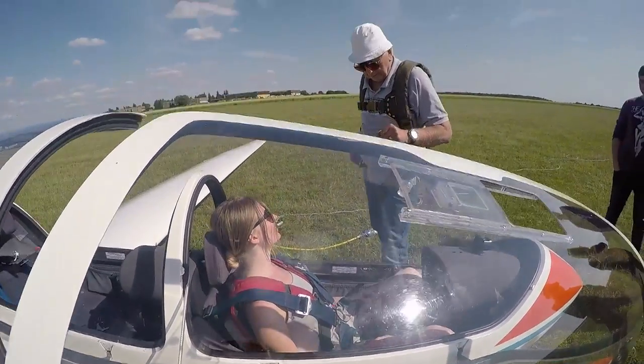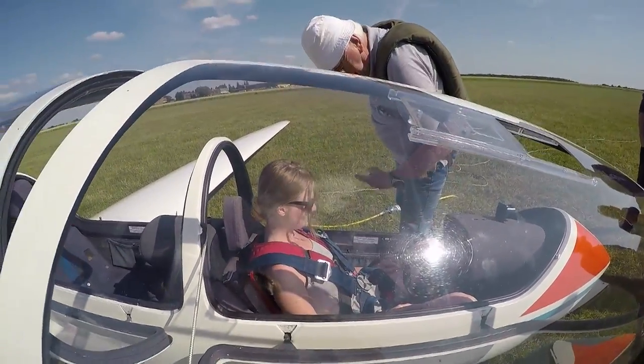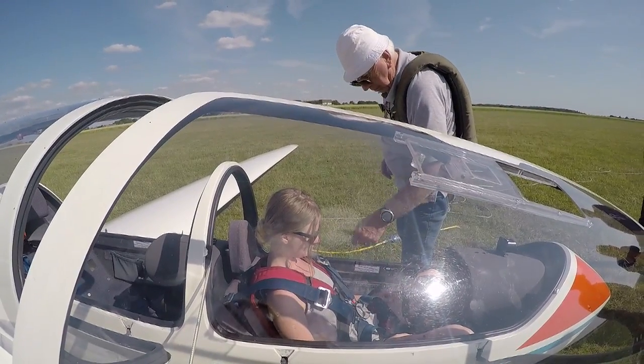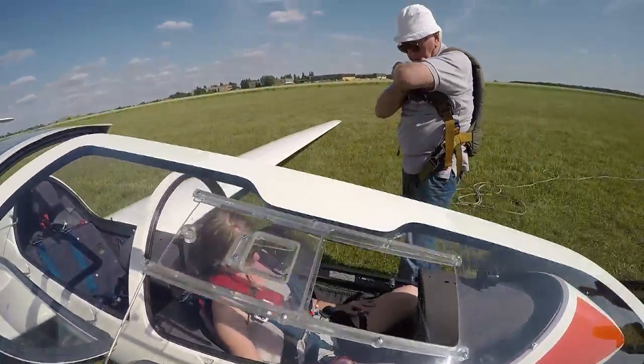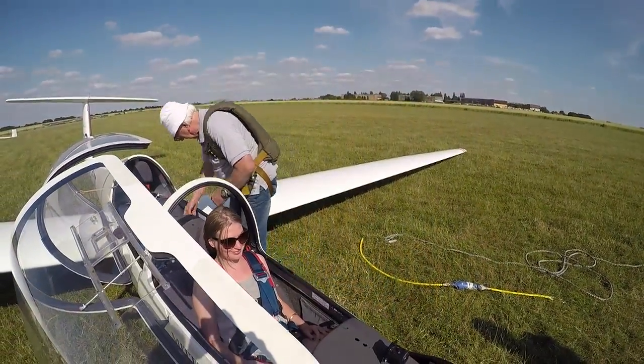Should we have to evacuate the aeroplane, you push that, you do that one and that one, and that will eject the canopy. Then you undo that, jump out, and immediately pull the D-ring, which is there. Pull it down and away like that, and it opens in three tenths of a second.